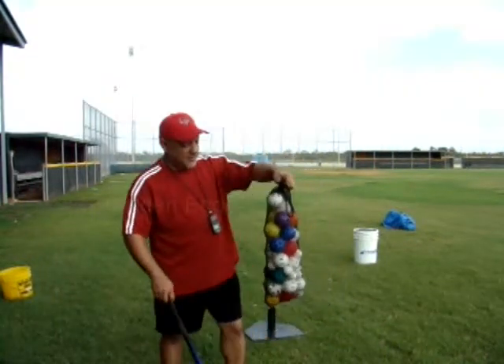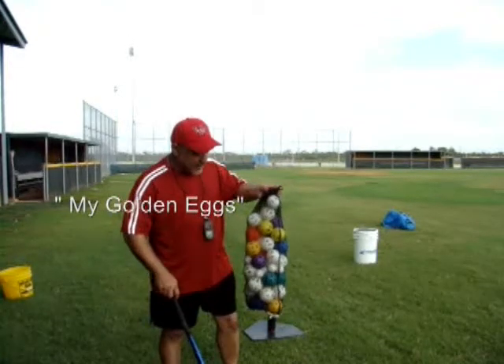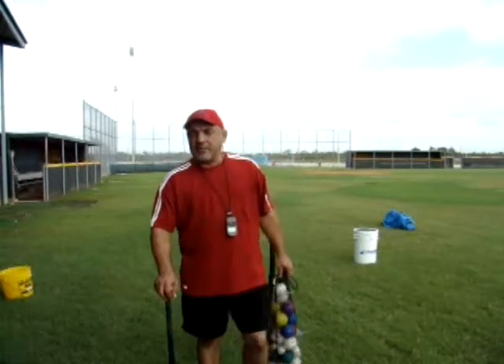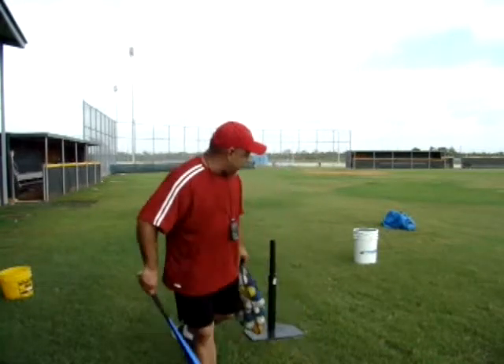So we've got the fence drill. These are, to me, like magic — this is like gold to me, the wiffle ball. And if you don't just take my word for it, you can give Tony Gwynn and people like that a ring and find out how big a part these wiffle balls played in their success.